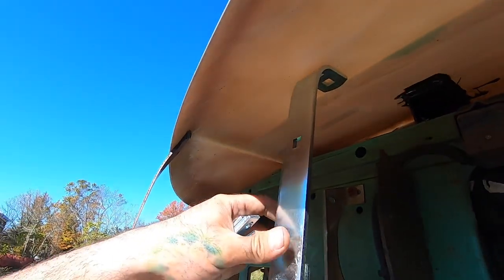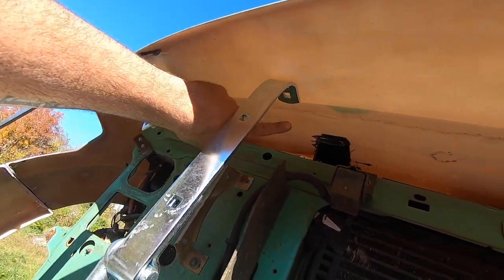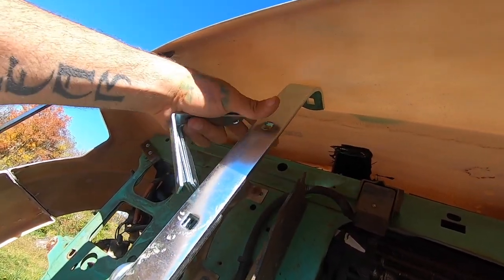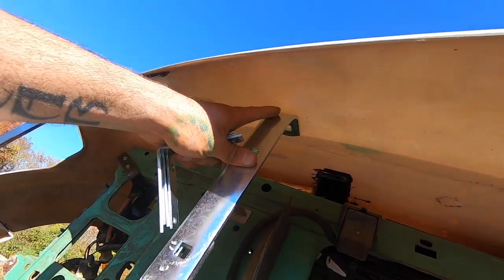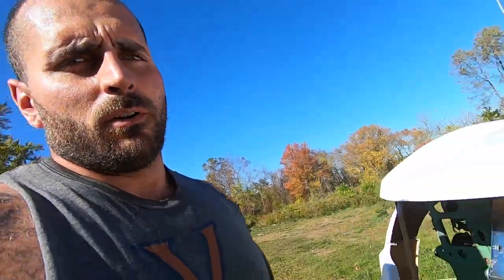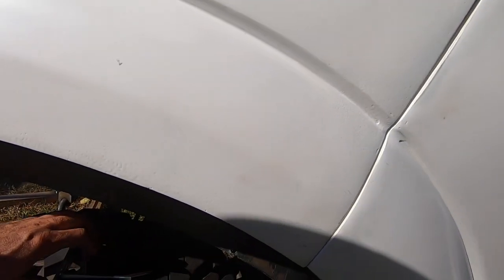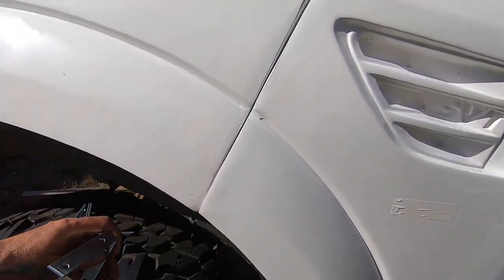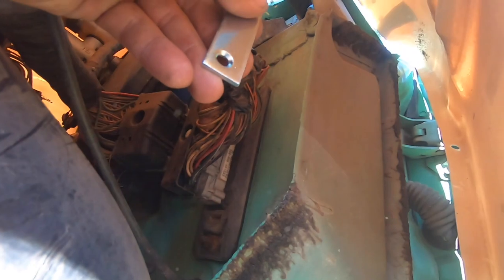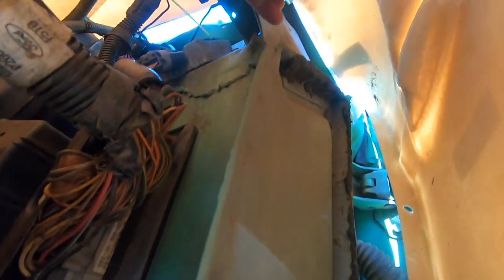That's kind of where we're going to be going with these and how they're going to be sitting. I'm going to get a better bend out of these, then panel bond it, and once everything's panel bonded where I want it we're going to fiberglass everything. But right now we are on to getting these corners mounted up, and what I bought were these angle pieces. I'm going to get wherever they fit best up in here and get some bends on them.